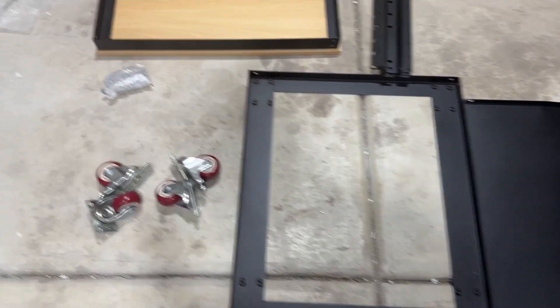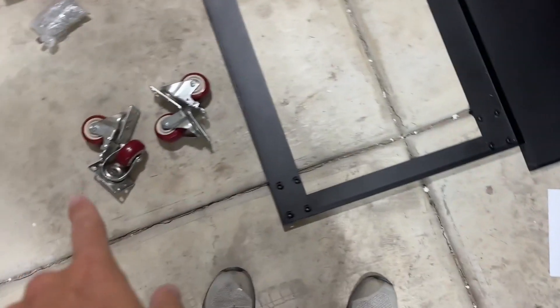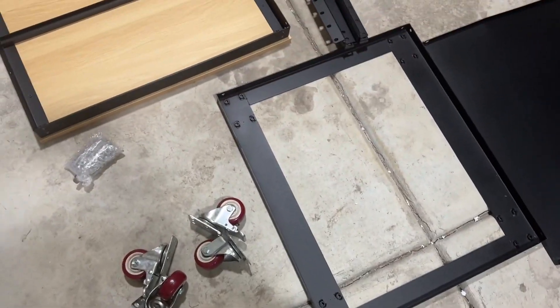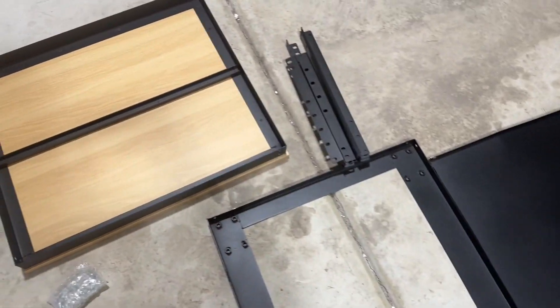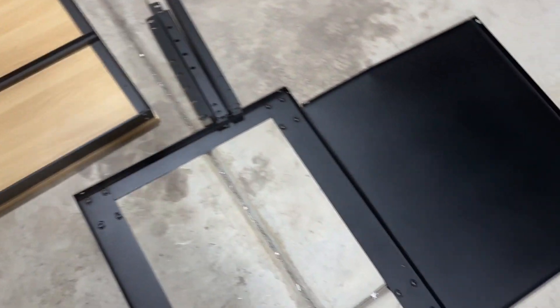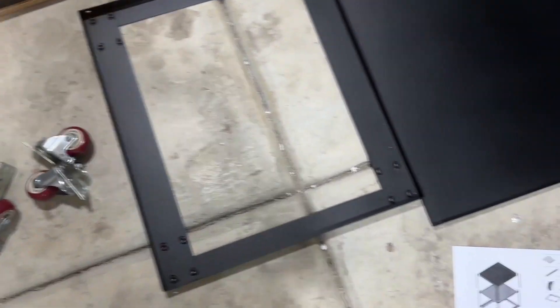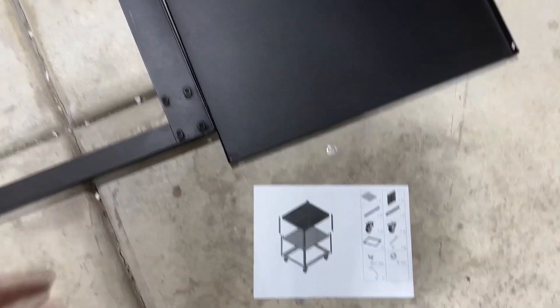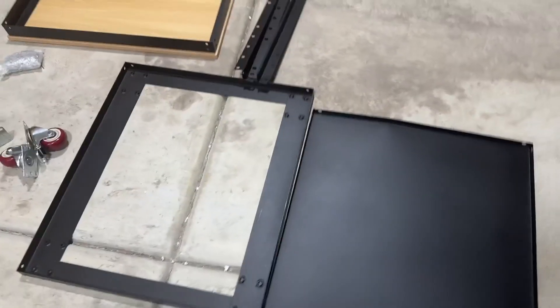Today I'm going to be assembling and telling you everything you need to know about this work table with wheels, which is really awesome. The company sent me this for review. I want to put it together, let you know what that process is like, how long it takes, and show you what the product looks like when assembled. This is how it comes out of the box — super easy, looks really simple to install.